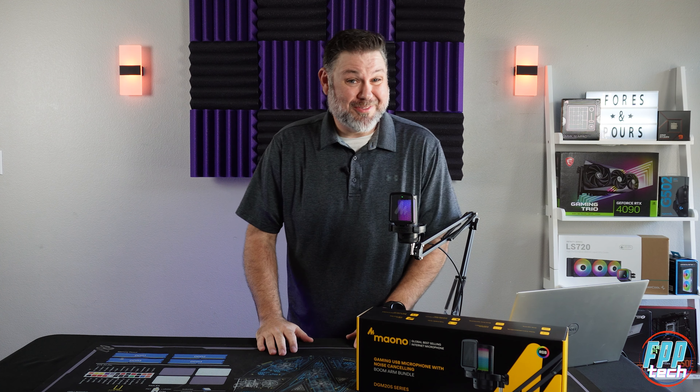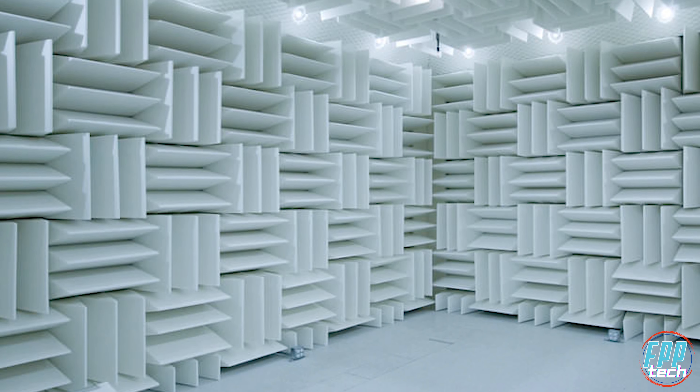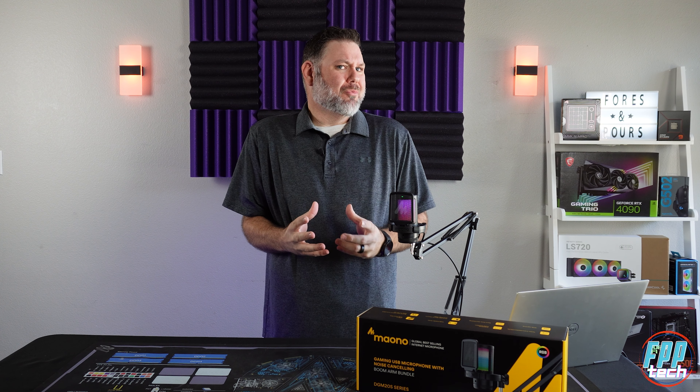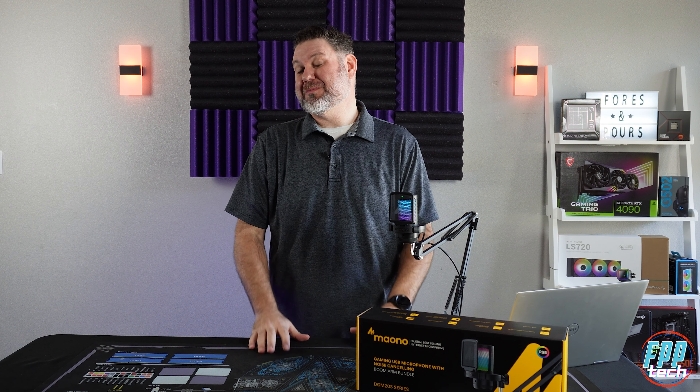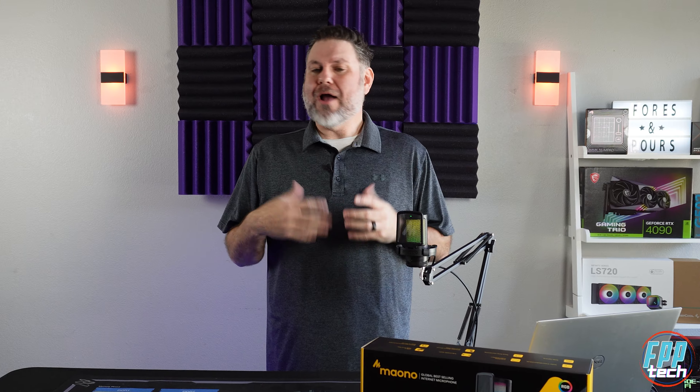I want to be clear about one thing up front: without a multi-thousand dollar acoustically neutral test room, I can't really give you more than just my anecdotal experience from using the mic, and that's exactly what I'm going to do. I hooked this up, replaced my current daily driver, and used this thing for about a week through a few gaming sessions and a couple of live streams.